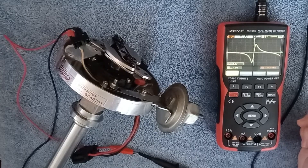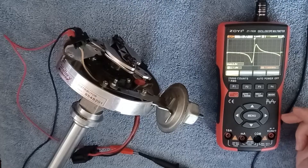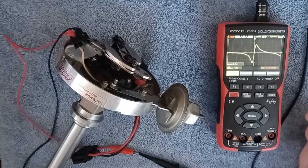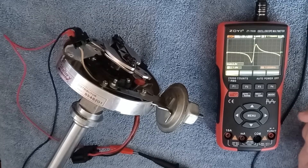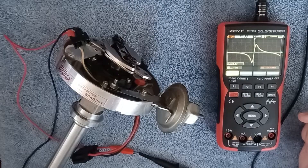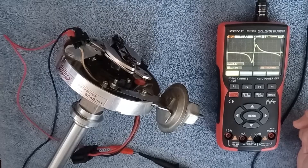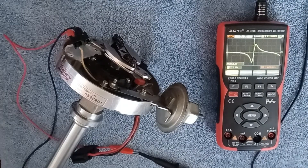The more you use a scope the better you get and you'll find a lot of applications for it. To summarize, the three basic methods of checking the distributor pickup coil are: a resistance check between 500 and 1500 ohms, checking for AC voltage with your DVOM, and if you have one, looking at the sine wave it produces on an oscilloscope. I hope this helps — thanks for watching.